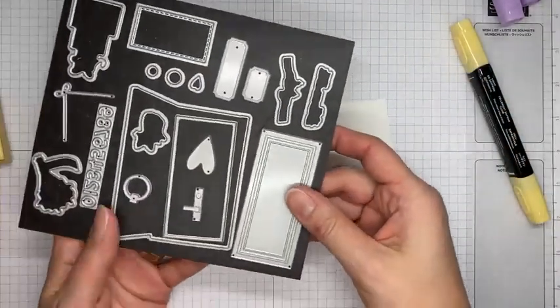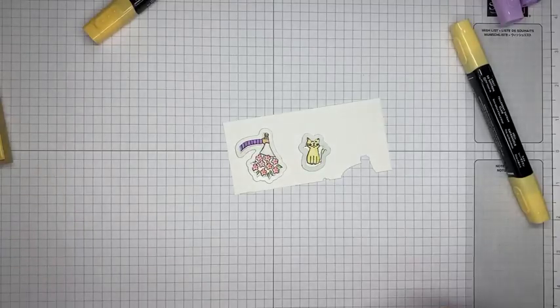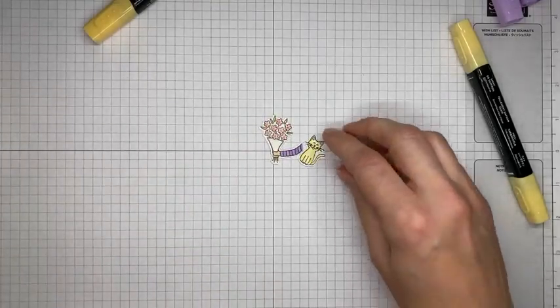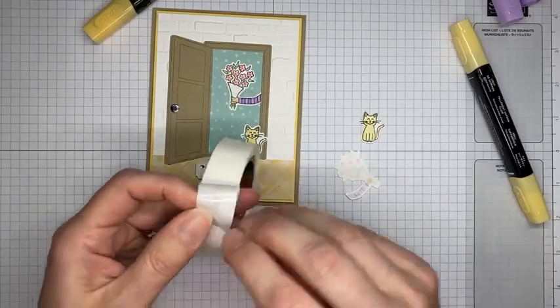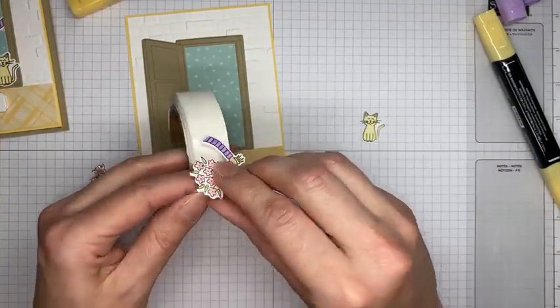I'm grabbing the coordinating die for the arm and the one for the kitty, running them through the die cutting machine. I've got my die cut pieces and I'm using glue dots — a couple on the back of the flowers and one on the edge of the arm.